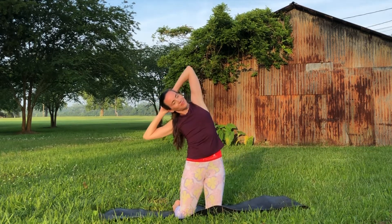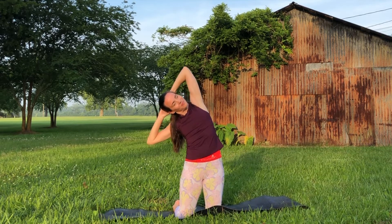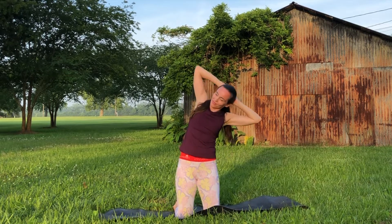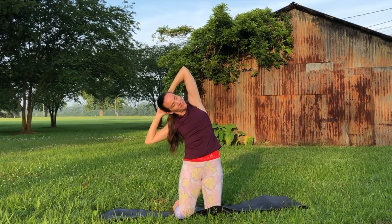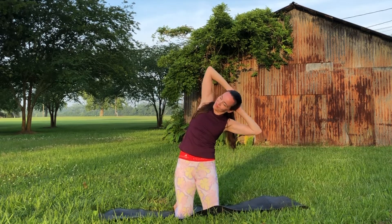Bring the hands behind the head, keeping the elbows nice and wide, and this time rocking side to side. Because we're breathing deeply in our practice today and stretching, we're supporting the health of our heart and the other organs to help circulate blood in a more efficient way throughout the body. Take one more here.